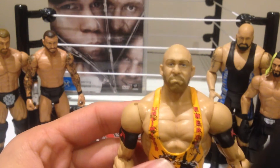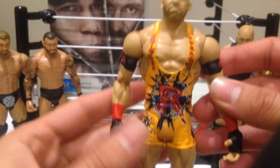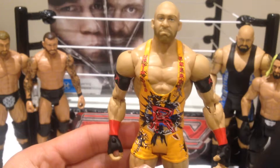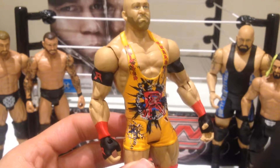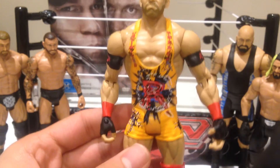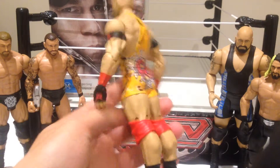Nice shot of Ryback for the face scan — really good. Obviously if you haven't seen the Colt Cabana podcast with CM Punk, he put a lot on Ryback, basically saying he works way too stiff. If I'm honest, I don't mind that — I like wrestlers that bring a bit more intensity to the ring. Really great detail. I've got to give Mattel credit for — it's a really cool looking figure.